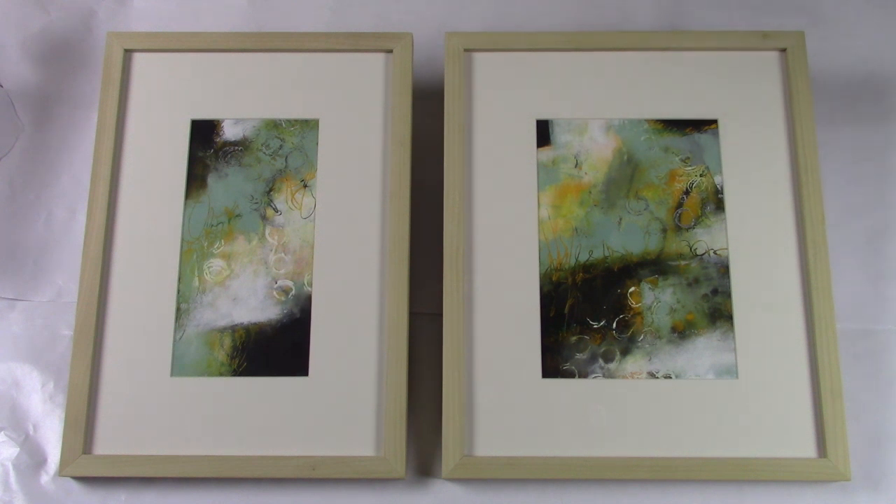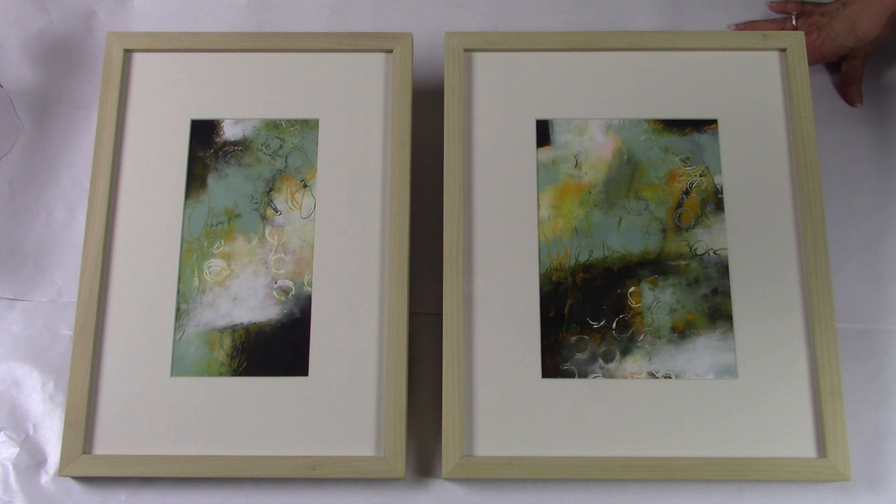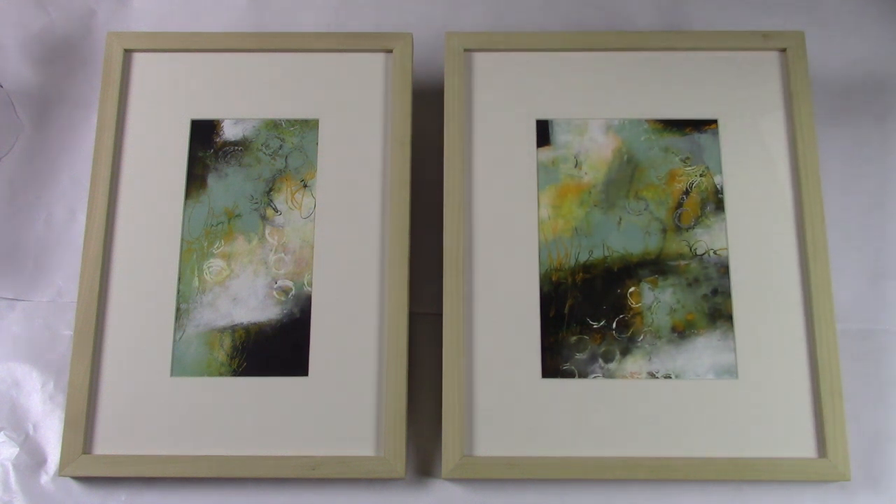Your framing should always enhance the artwork in my opinion, but never overpower it. Check with your local framer and experiment a little bit with different mats, different frames, regular or non-glare glass, until you find that perfect look for a polished, completed painting. Until next time in the studio, thanks everyone.